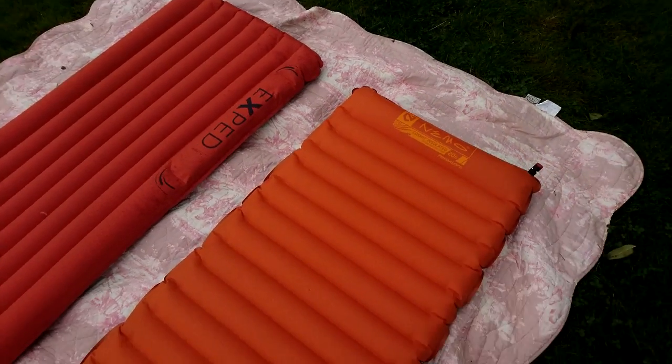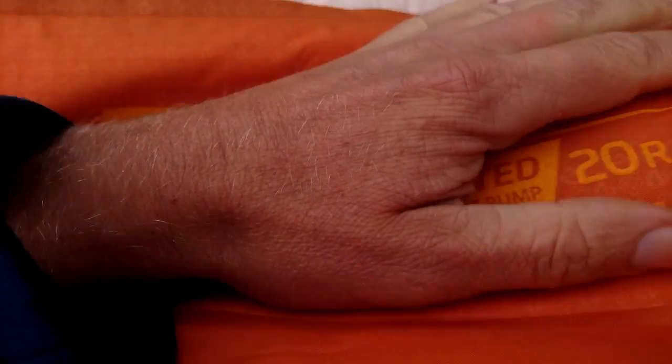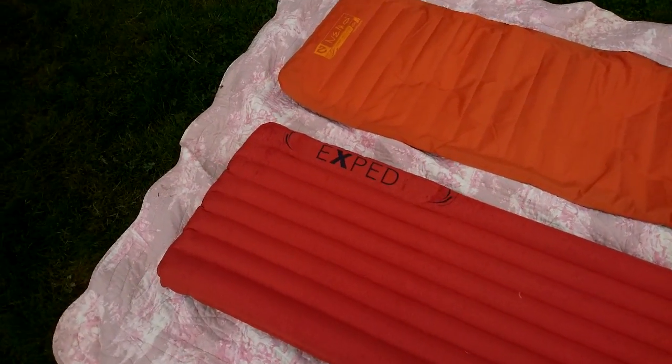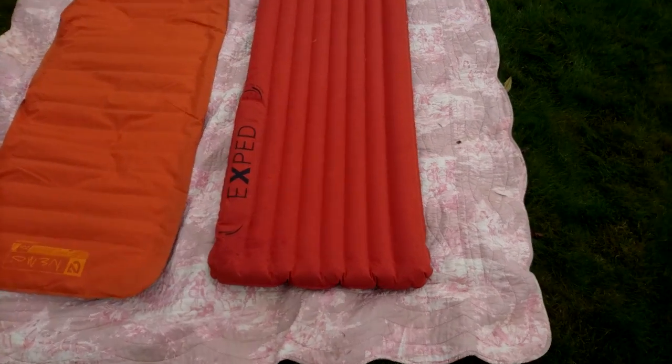The matter of deflation time — I don't think it really matters, because the way I deflate my mat is just by lying on it and doing like this, and then it deflates in a matter of seconds. So it's not really an issue.